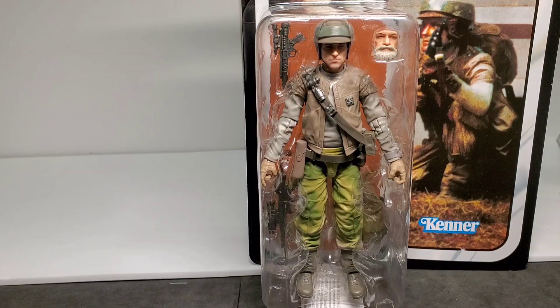Before we unbox this figure, here is a close-up of the figure in the blister. They did this like the Hoth Rebel Soldier, where we have an alternate faceplate, so you can have two different looks. This figure is basically going to have a clean-shaven younger face and an older gray-bearded face. I like being able to build alternate figures with this. I'm hoping someday they'll get a Rebel Commando, tweak it a little bit, and make a Rebel Commando from Rogue One — maybe some recoloring and alternate faces.